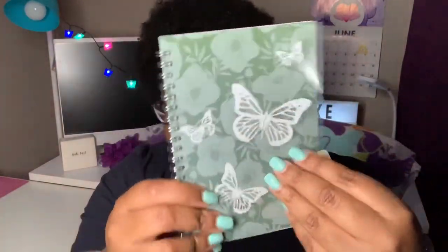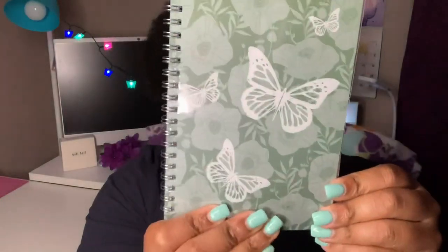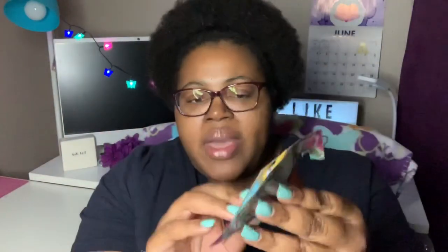I also found this cute little notebook by Jot — y'all know I love my butterflies. It's 50 sheets, it's got a clear vellum-type cover on it, then a regular cover, and just lined paper inside. It is five by seven inches.